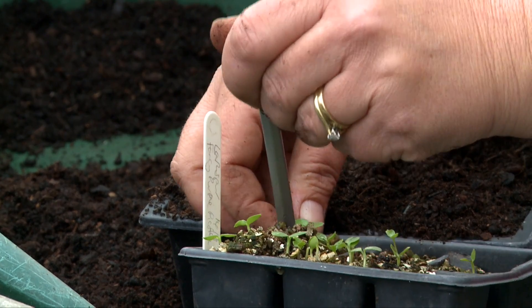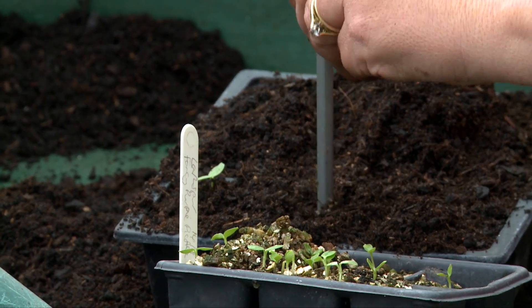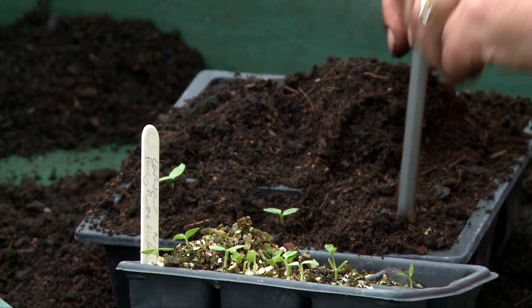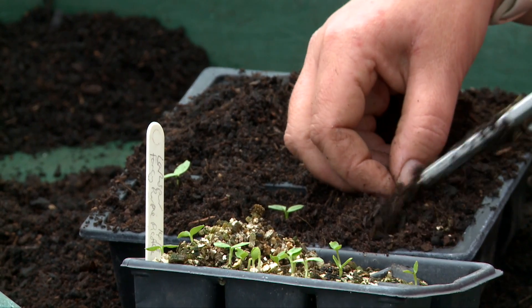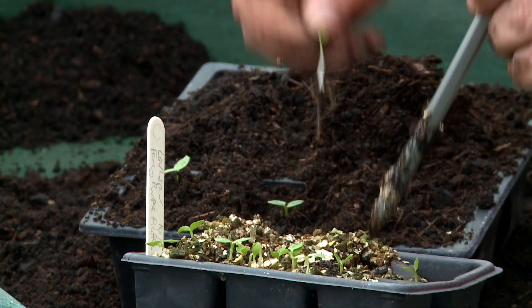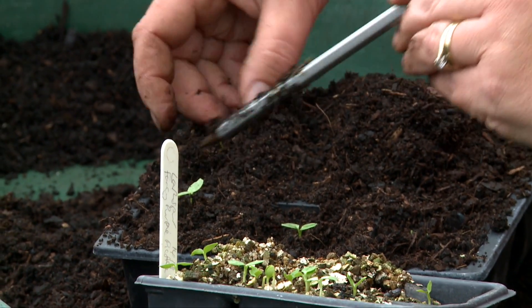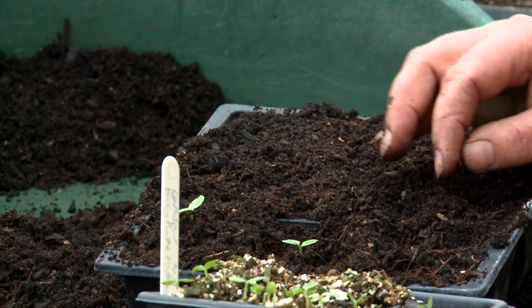I don't plant these out until the spring because the slugs like them, so they need to be protected in the greenhouse. I'm actually putting these in a slightly bigger module tray because they're going to be in these modules for longer — probably until April. Hardy annual sowing in the autumn gives you bigger root growth than if we did it in the spring.